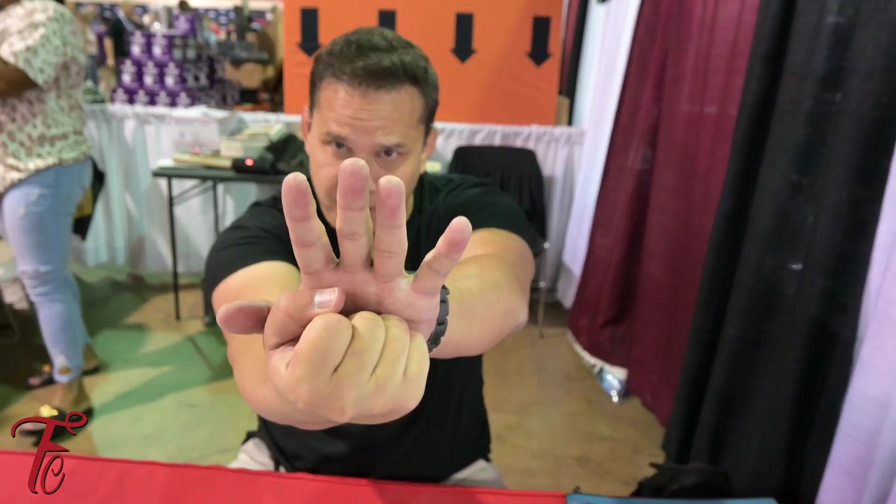Hey, what's up, it's your boy Steve Cardenas, aka Rocky the Red Power Ranger, and you are watching the Fan Club. And we're Bulk and Skull — requested by the Fan Club to say something funny.